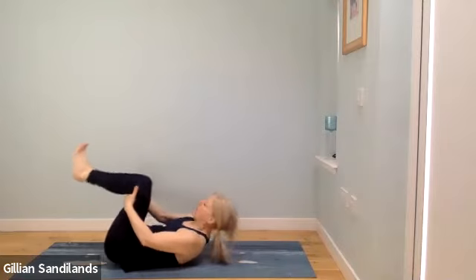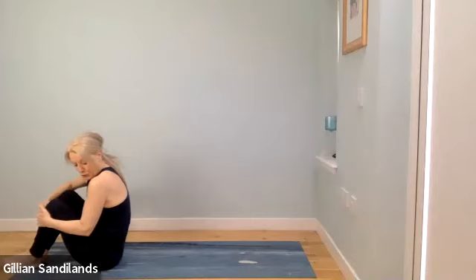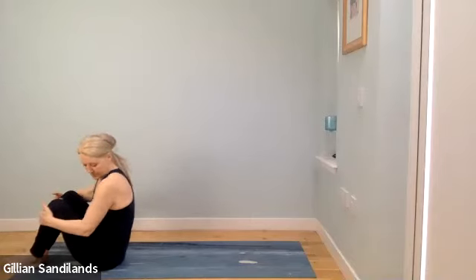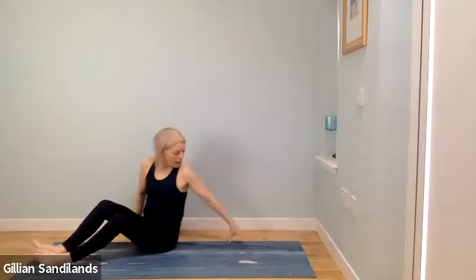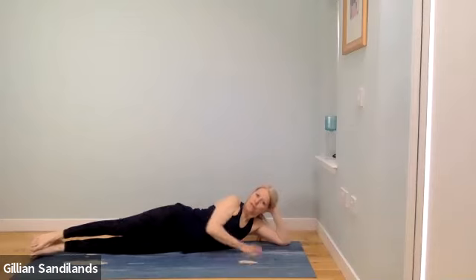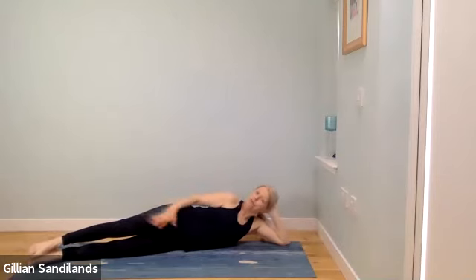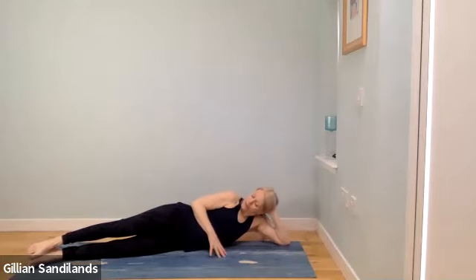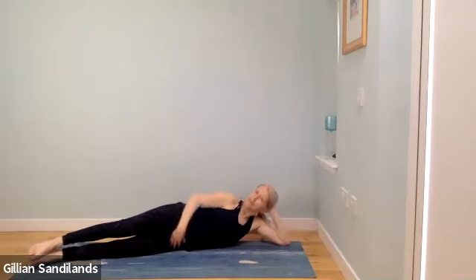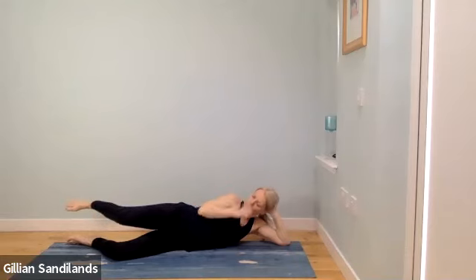Roll up to sitting — hands by the backs of your thighs and take a few rolls. Come into a long side-lying position, using the back of the mat to align your arm and spine. You can bend your legs, bringing feet towards the front of the mat. Start to lift a little through the side body, keeping hips stacked. Bend the legs with the bottom leg on the ground and lift the top leg up.